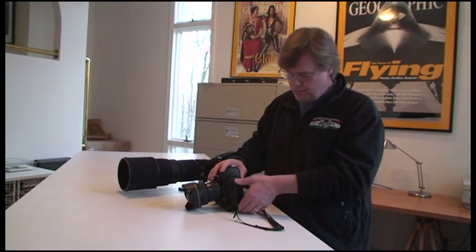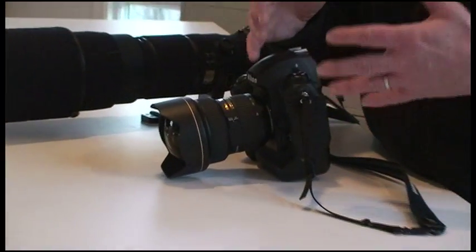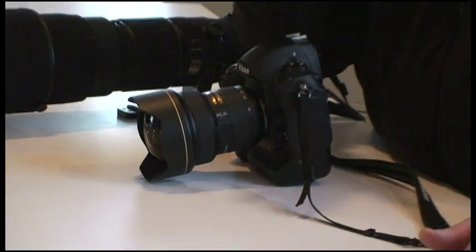Keith was left-eyed, as am I, and I also use motor-driven cameras which, as you can see, are obviously deeper than a D70 or D80. This particular technique, I'll be very honest with you, is most adaptable and most helpful if you are left-eyed and using a motor-driven camera.